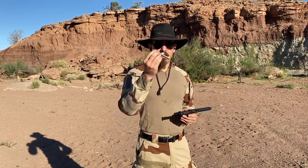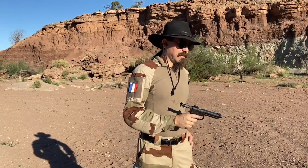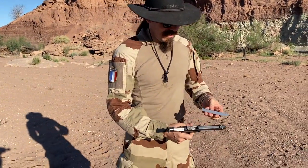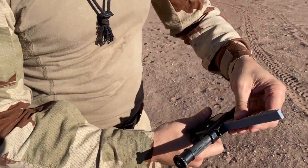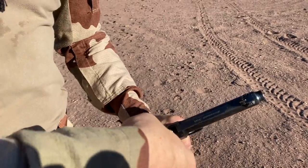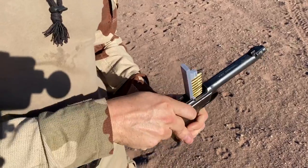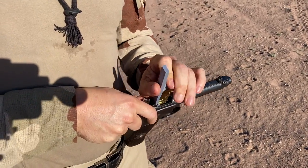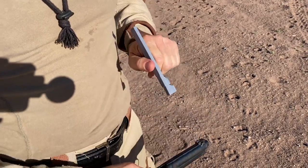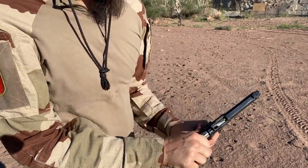Alright, so let's say we don't have one of these guys. Let's try out one of our cool 3D printed clips. So my initial thought was that there's no way that these would actually fit, but there it is. This one's a little sticky. There we go. That's chambered.